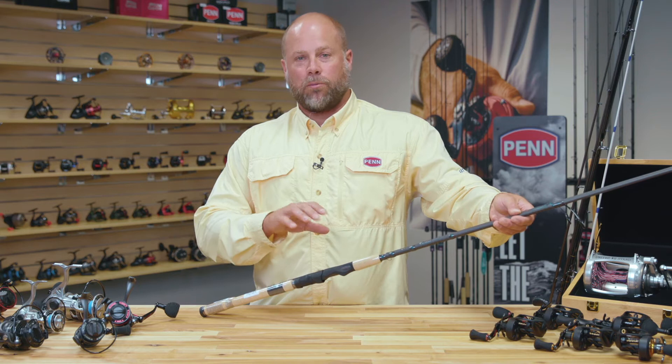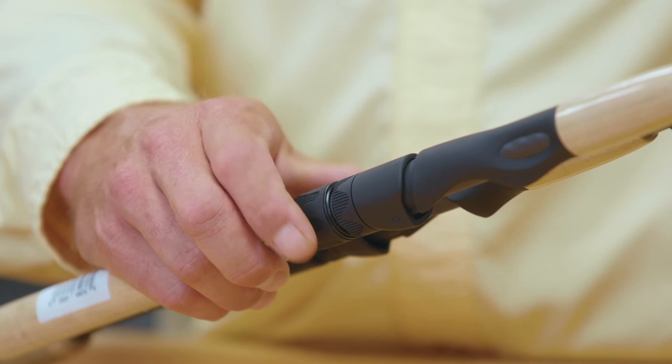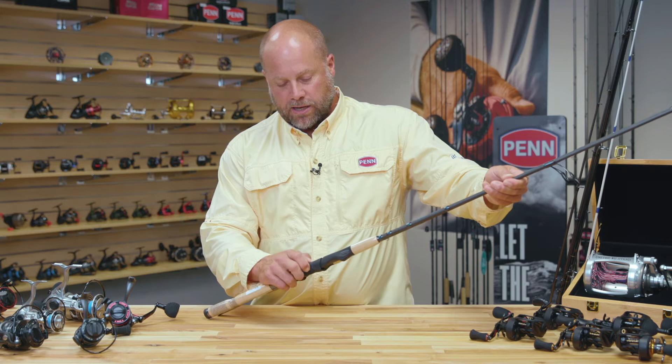The other piece down here on the reel seat is new to Fenwick but solves a lot of problems for inshore anglers. A lot of the time when you're fishing and casting throughout the day, the reel seat tends to loosen up on you. This double locking nut feature here keeps the reel from loosening up so you're not constantly fighting that throughout the day.